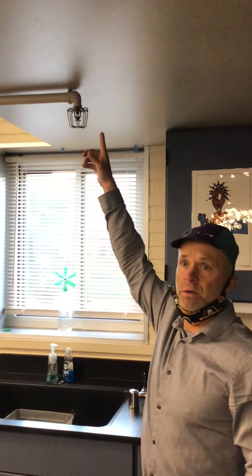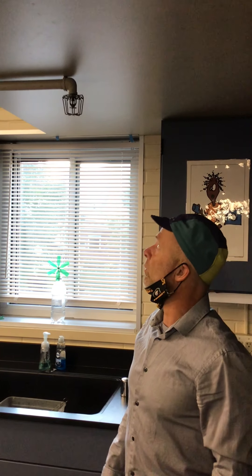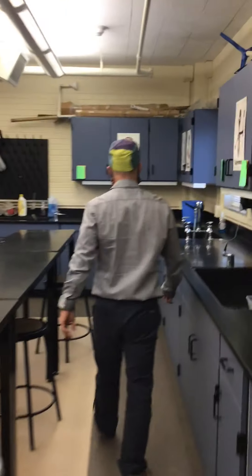These here are water sprinklers. If there's a fire, these water sprinklers will be triggered and we'll have basically a lot of water coming out of one of those sprinklers.